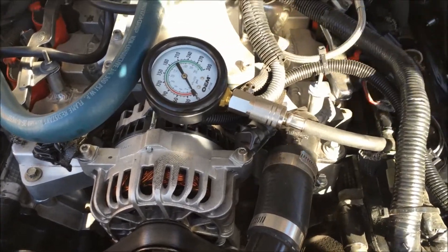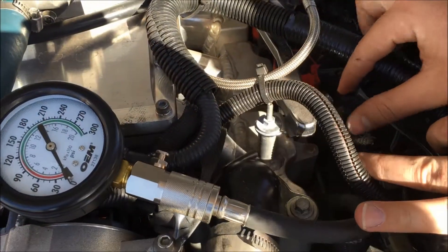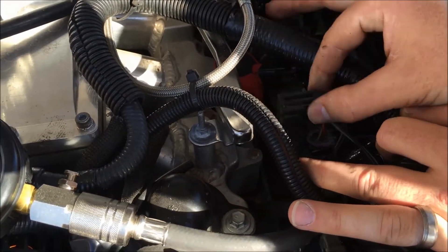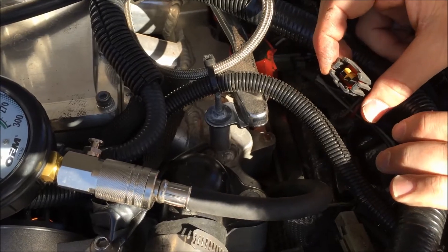If you want, you can also find the fuel injector for that cylinder and unplug it too, so that way that cylinder is not getting spark or fuel.